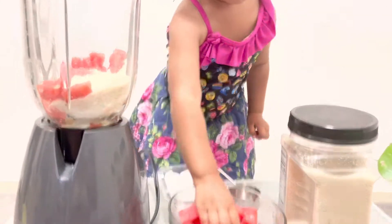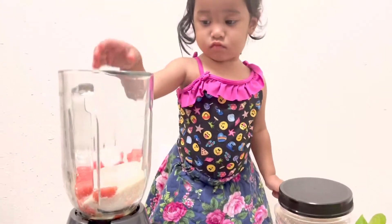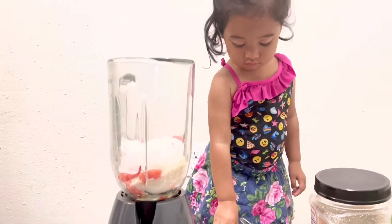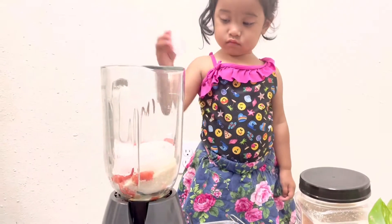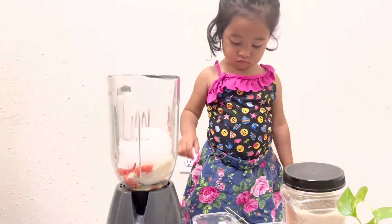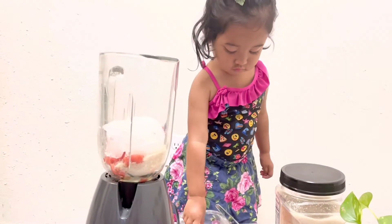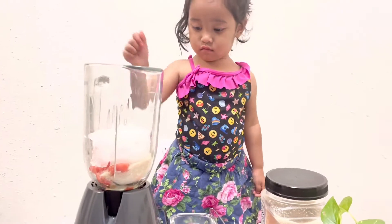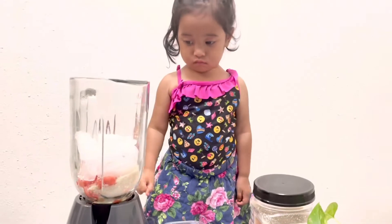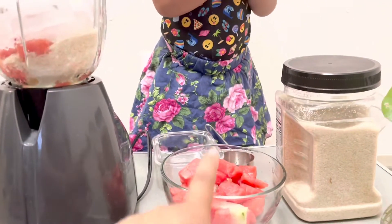Maybe you can grab it and put it in. One, two, yes, three, four, five, six, seven, eight, nine. Wow! Now more watermelon please.